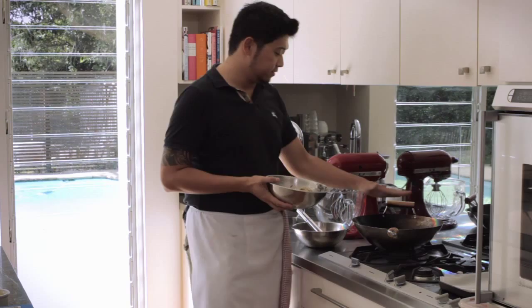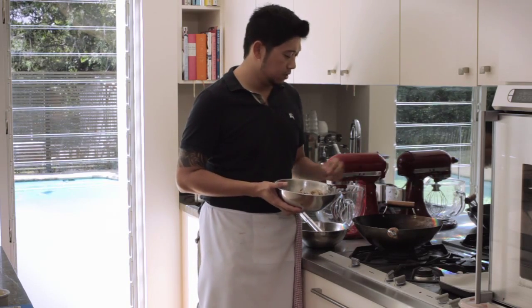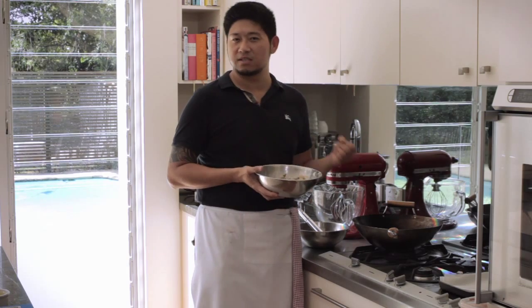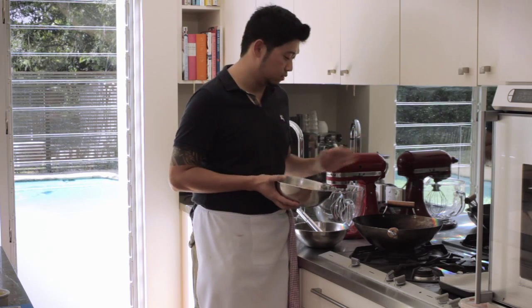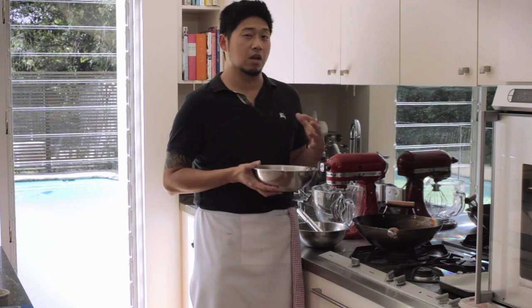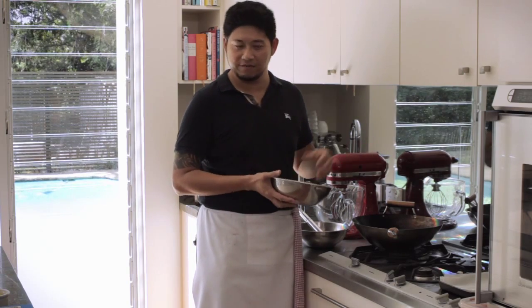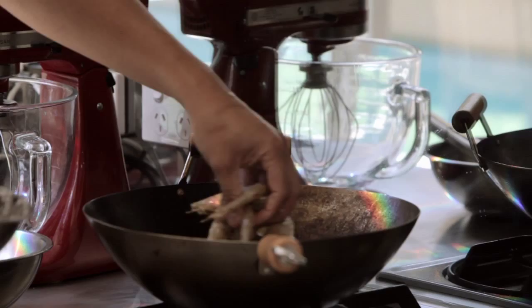Now it's time to deep fry the prawns. We have a wok here — I just filled about two cups of vegetable oil and heated it up to about 190 degrees, so it has to be nice and hot. The best way to test it is with a wooden spoon — if bubbles start fizzing up around the wooden spoon, it's ready. Best to do in batches if you're doing a lot of prawns, because you don't want to overcrowd the wok and have them stewing rather than deep frying.